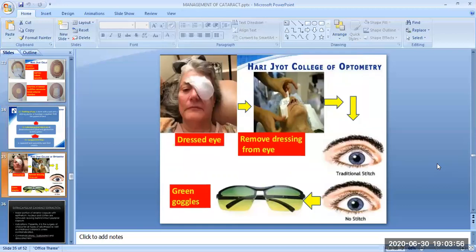Here is an image of the dressed eye. Then the dressing is removed from the eye. The traditional stitch is observed; when there is no stitch, after removing the stitches, green goggles are used.